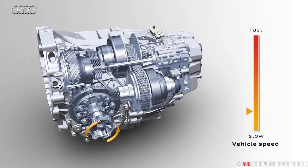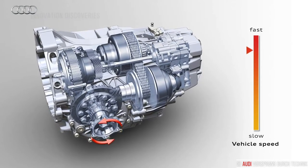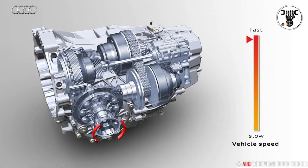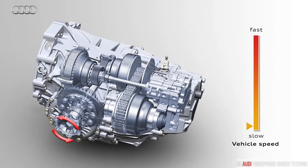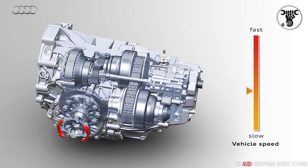The second essential component of the Multitronic is an electronically controlled hydraulic multi-plate clutch. When the car is stationary, it decouples the transmission from the engine. This prevents creep momentum from being transferred, helps to reduce fuel consumption, and ensures dynamic, eager starting performance. The Multitronic also harmonizes with the start-stop system from Audi.